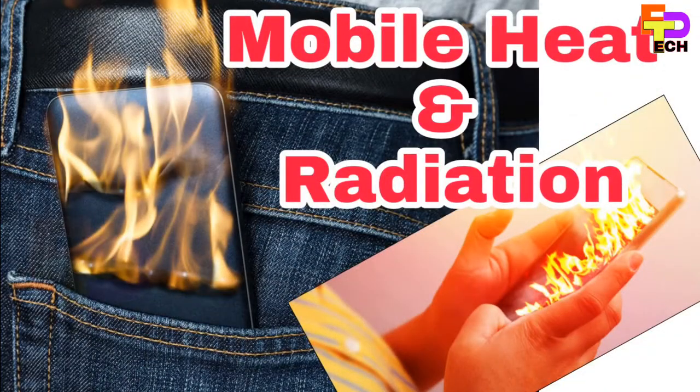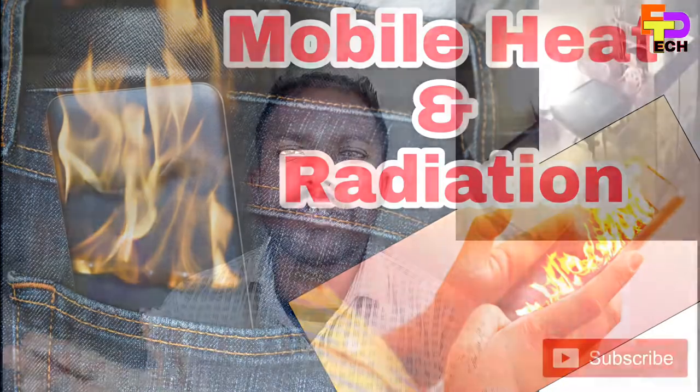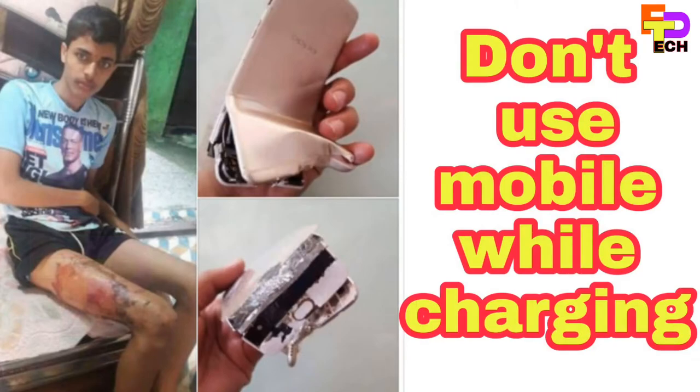You can use the mobile with other chargers and the charging port.